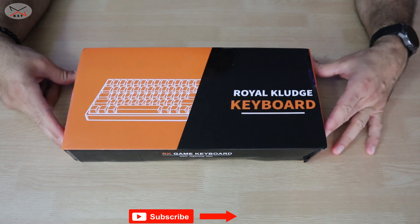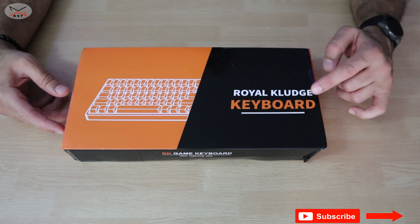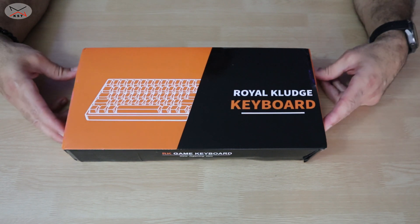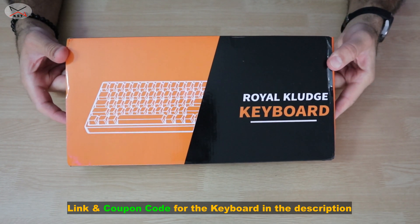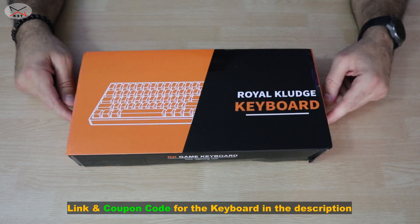This keyboard comes in three key switch types: blue, brown, and red. I got the brown one, which means the keys don't make too much noise when they click. If you want to check out this keyboard, take a look at the link in the description — I've included a coupon code for a discount on Amazon, so feel free to use it.